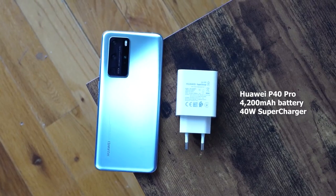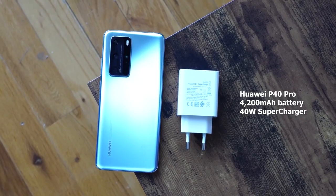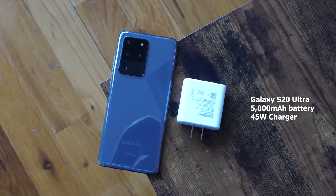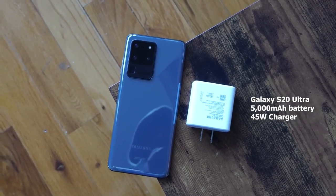The Huawei P40 Pro comes with a 4200mAh battery and a 40W supercharger, so take that in mind. The Galaxy S20 Ultra comes with a 5000mAh battery and a 25W charger, but you can get a 45W charger — and we're using the 45W charger in this video. In terms of wireless charging, you're looking at 27W for the Huawei and about 15W for the Galaxy.